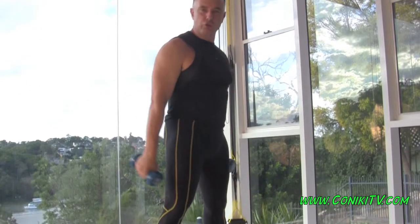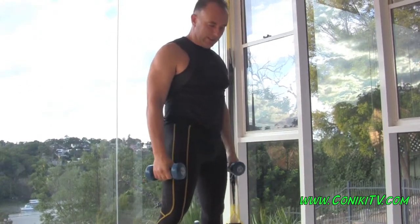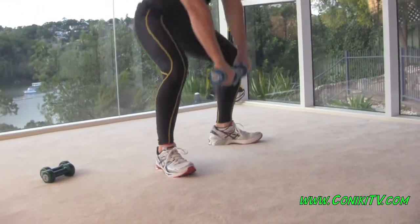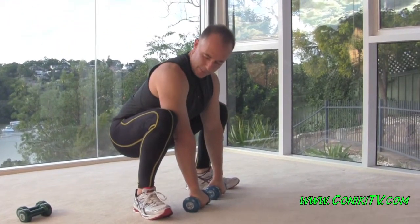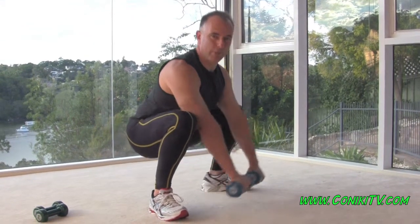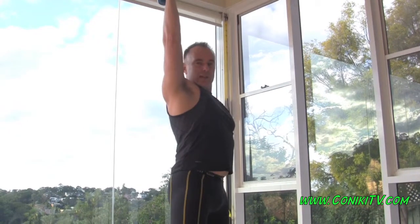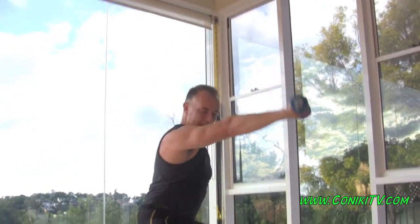Hi everyone, I'm doing a sumo dumbbell deadlift. I'm in a sumo position, my feet are nice and wide, coming all the way down like this. As I'm straightening my legs, I'm also straightening my arms. You want to get your arms straight as your legs straighten. I'll just do one hand so you can see.